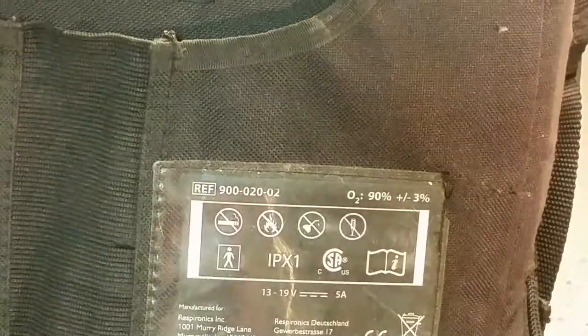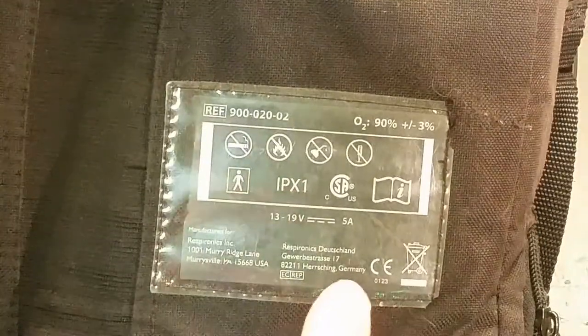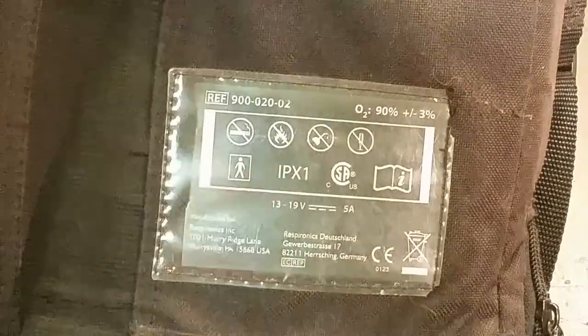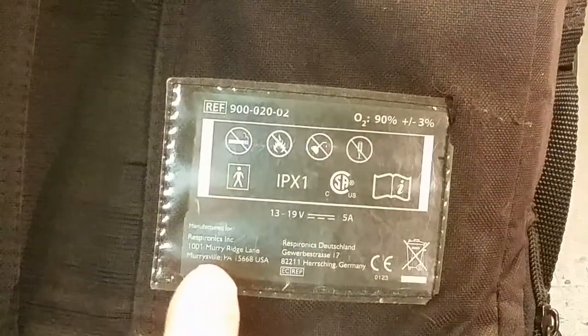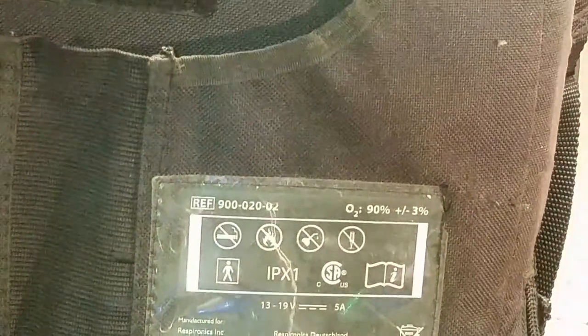Oxygen output 90% - that's quite a lot. Let's see if we can do a flame test. This is approved medical equipment. Made in Germany maybe - some designed in Mersville, USA. CE marking and don't throw it in the garbage.